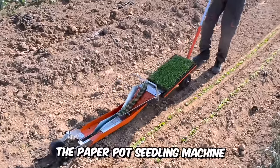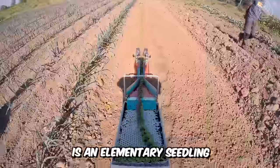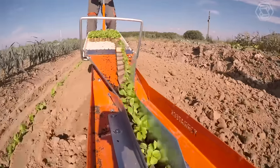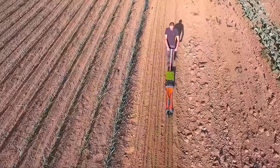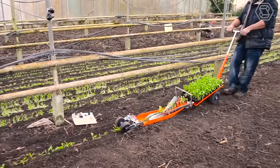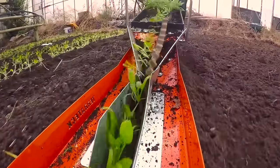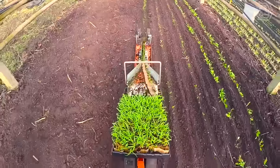The paper pot seedling machine is an elementary seedling machine developed in Japan. The system is excellent for small farms, as farmers can sow seeds into a paper chain pot and then transplant the plants into the soil effortlessly. This particular video shows a very quick transplanting of spinach.